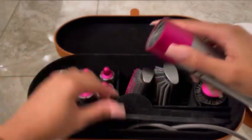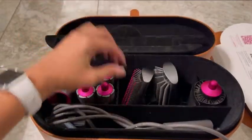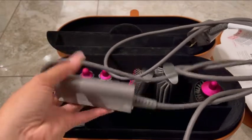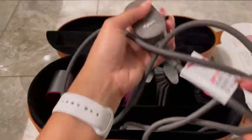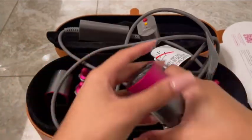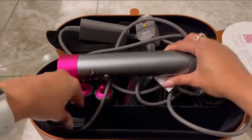Normally you would hold it on for about 15 seconds when you're actually doing your hair, and then five to ten seconds with the cool shot to actually let it hold the curl. This right here is the plug — it is pretty big, I will definitely say that with that attachment on the end, but other than that it's okay.